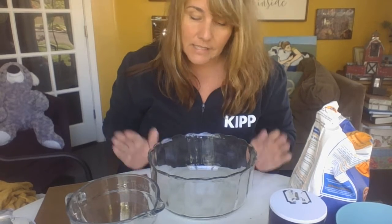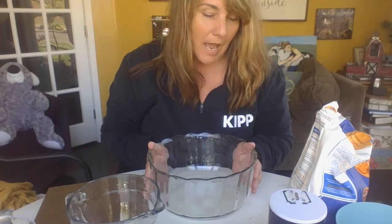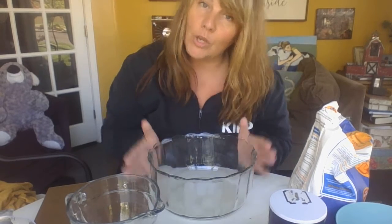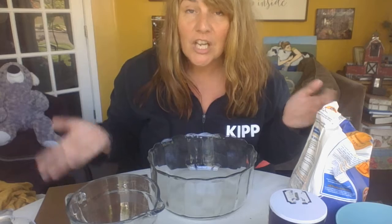Hi boys and girls. Today we're going to do something totally different that we haven't done before, and this is a great thing to use as a gift for somebody or just for fun. So we're going to be making salt flour water dough. I'm going to teach you how. Now if you don't have these materials at home you can maybe ask the next time somebody goes shopping if they can get them and you can do it together. You can re-watch this video with your family.